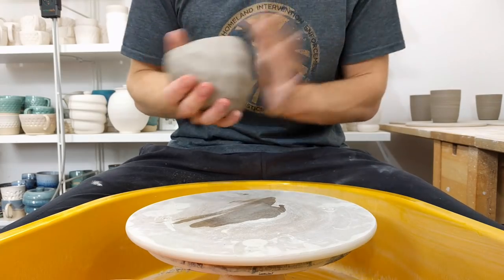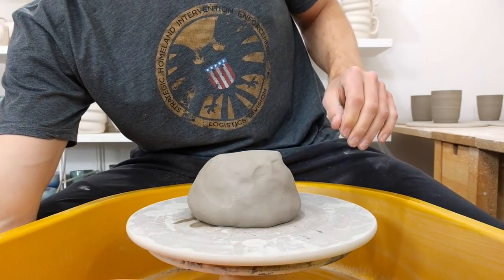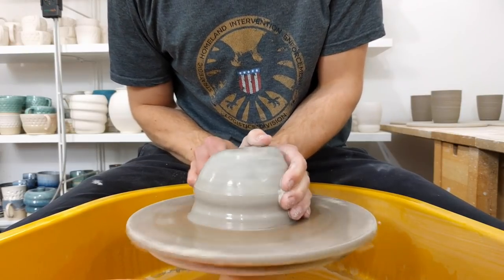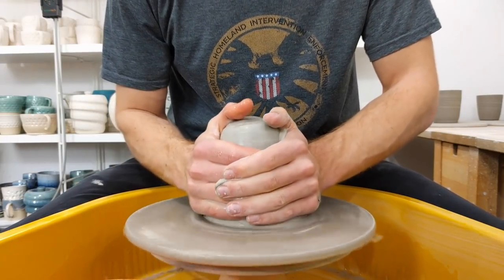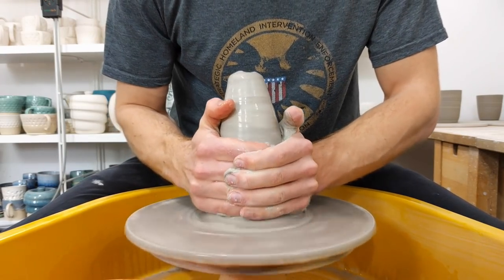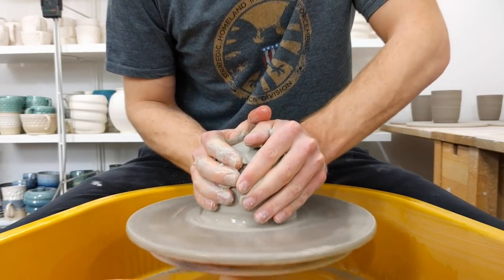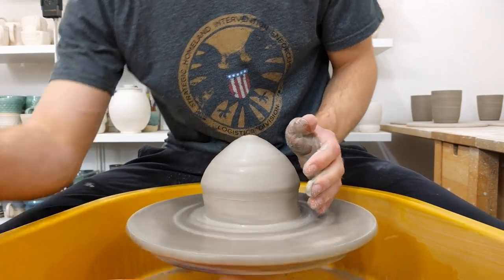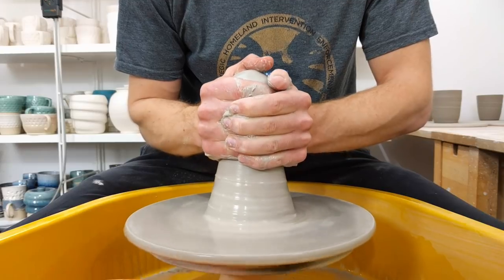I've been throwing fruit bowls for the first time in a little while — I've only been throwing small stuff recently. I'm using a medium, so I'm using a kilo and a half. Throwing for a fired size of 25cm, which means it's got to be thrown to about 30cm, just under, and then it'll shrink down.